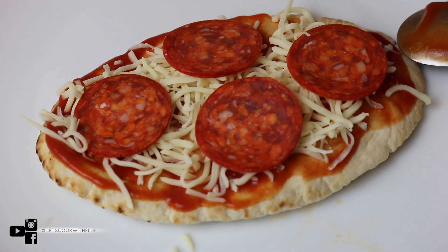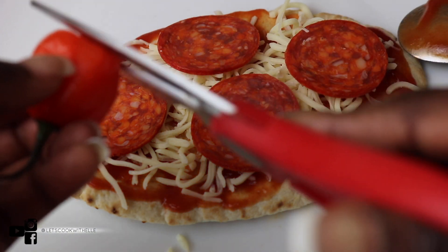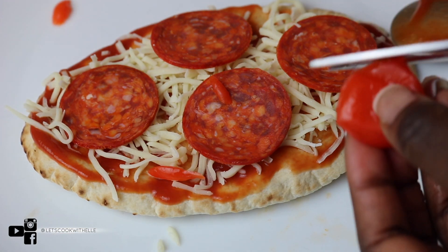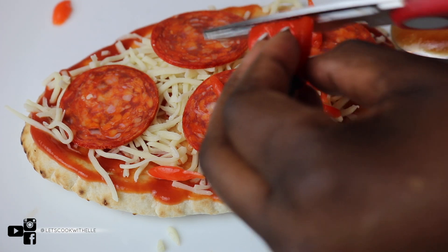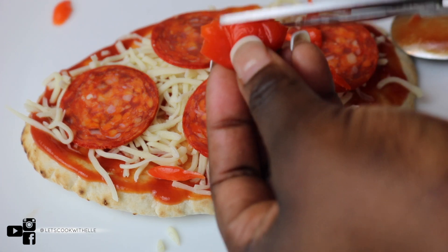This is optional, but I like to add a bit of scotch bonnet — this is my personal preference, I just like spicy things. You can add jalapeños, you can add green chilies, or you don't have to add any chili at all if you are not a fan of spicy food.